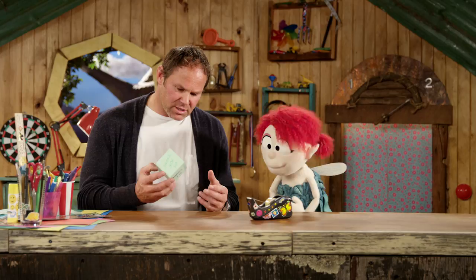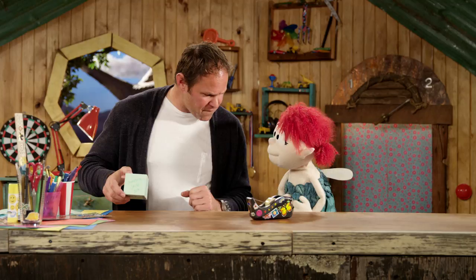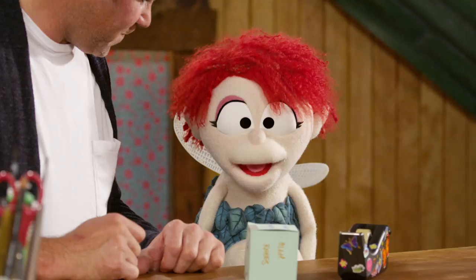So Fern, what we've got here is an exodice. Exodice? Yeah, so we roll it and whatever side comes up is what we do as an exercise. Oh! Ready? Are you going to go first? Oh, okay. It's come up handstand. What does that mean? It means that you have to go upside down and stand on your hands.